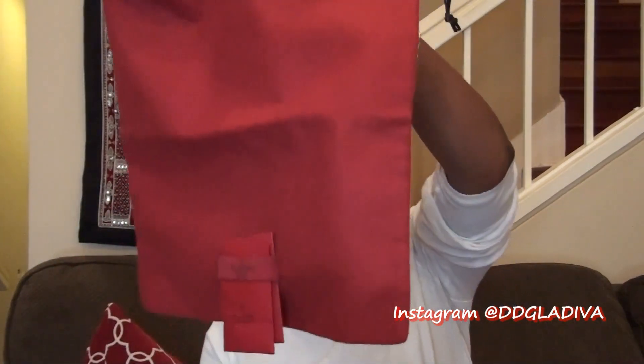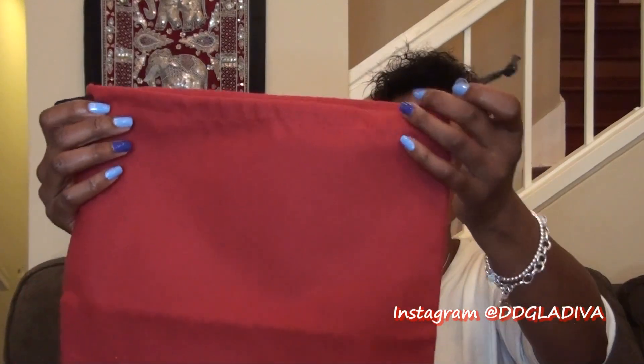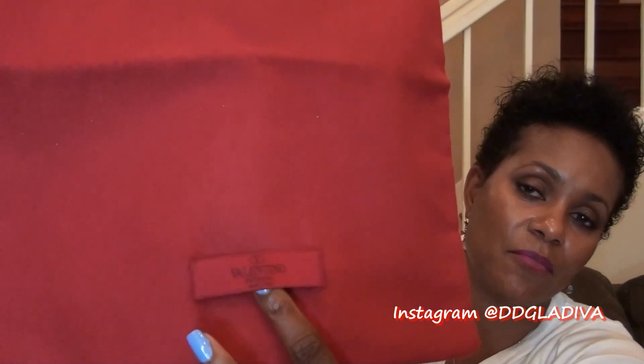Inside the box you will get a red dust bag like this — it's a nice soft, felt-like material and it's a drawstring dust bag with black leather-like straps at the top. You'll also get a tab that says Valentino Garavani, made in Italy. You will also get these envelopes that come inside, and these envelopes are actually very important — always make sure you get them. Sometimes when you get these shoes they may be missing, but they are supposed to come with your shoes.